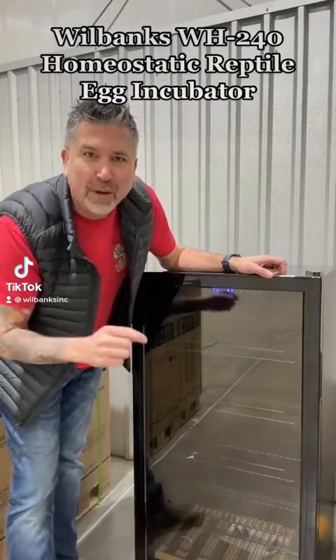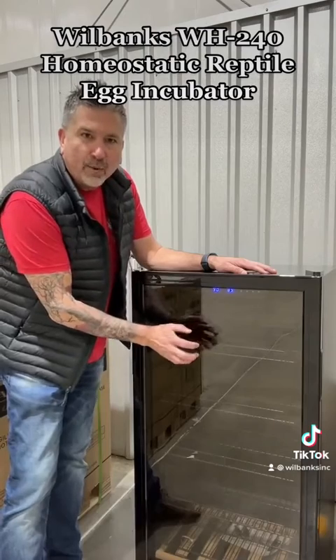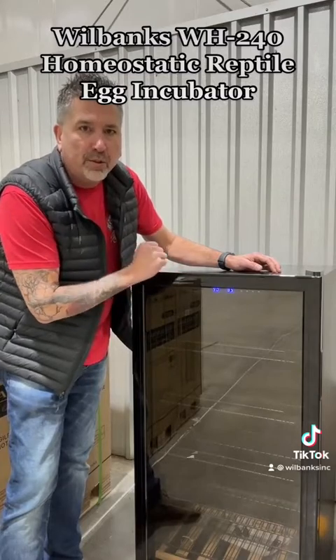Check this one out. This is the Wilbanks WH-240 homeostatic incubator. It features double-paned glass doors for good R-value — the same technology they use on commercial refrigerators.